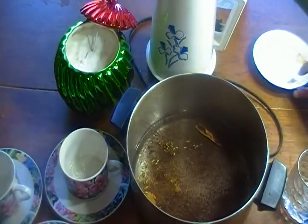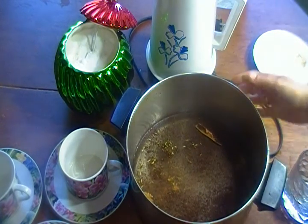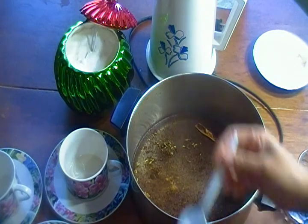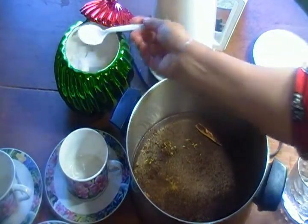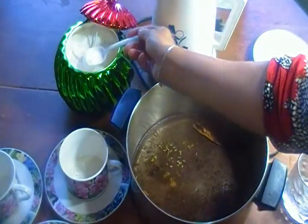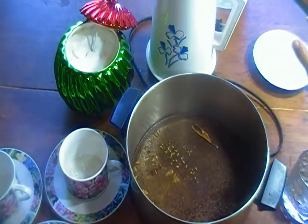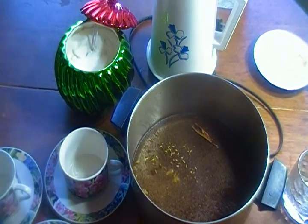We will add coffee in a pot. We will add 2 teaspoons of sugar. We will use less sugar.